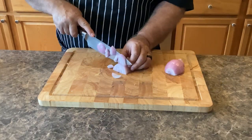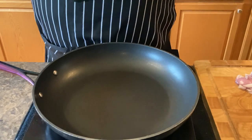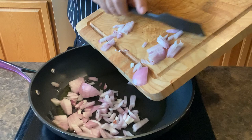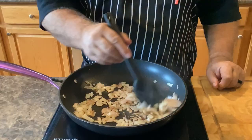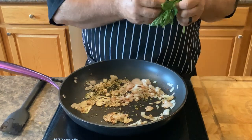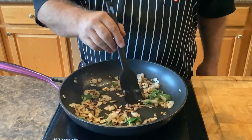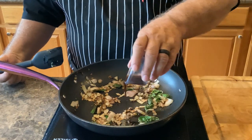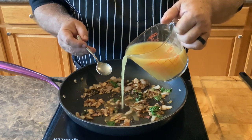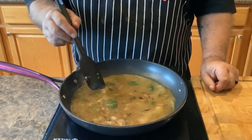Now let's chop that onion. Hot pan, olive oil, onion. Add oregano, basil, and balsamic vinegar. Then add chicken stock. Bring it to a boil then turn it down to a simmer for 15 minutes.